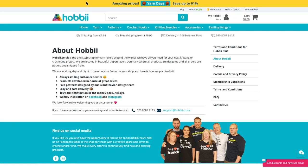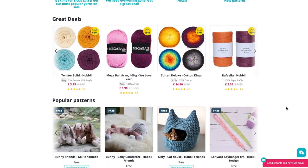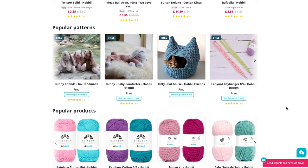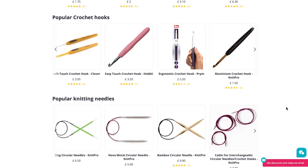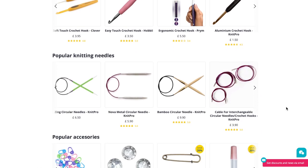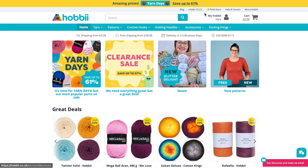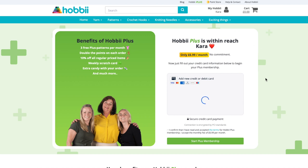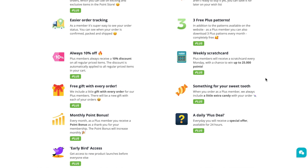Before we get into the details of my Here Comes the Sun project, let's talk about Hobbii. They are a wonderful yarn brand based in Copenhagen, Denmark, where all of their products are designed. You're going to love their website — it's extremely user-friendly and packed with useful features such as free patterns, a mobile app with free live bingo games every Sunday, a point store, and more.